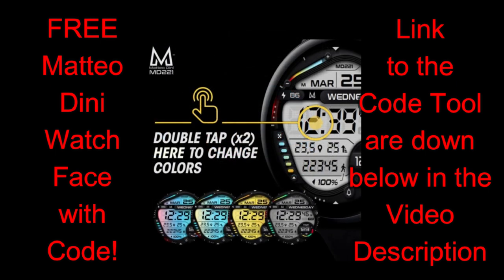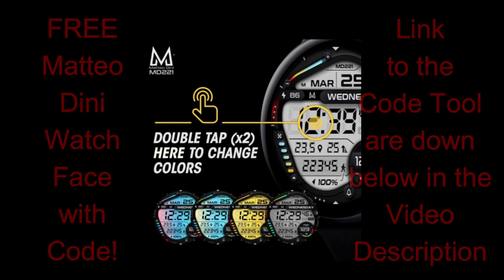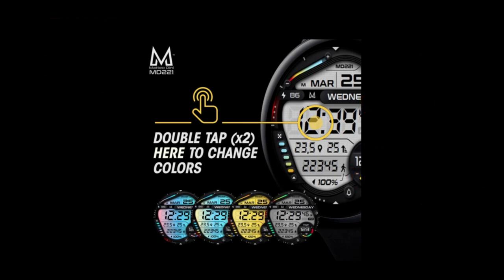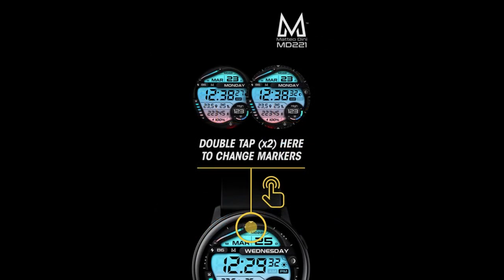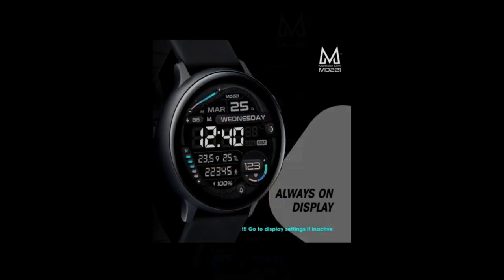Matteo created his own coupon code generator tool, so make sure you click on the link below if you want to grab a code for this one. Whenever you can pick up a Matteo Dini face for free it's really a bonus, and any positive vibe we can get right now in the world is a good thing. Let's jump into a quick overview of the features and theme variations in this MD 221 watch face.